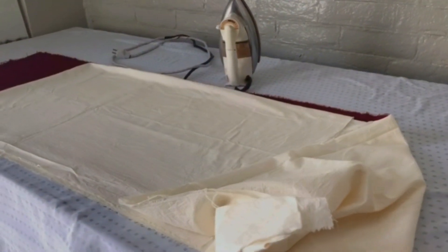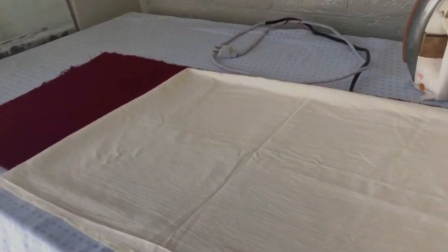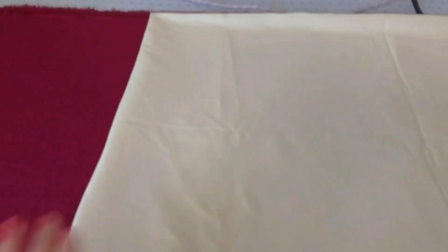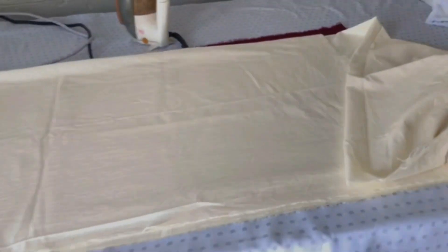Hello guys, welcome back to my channel. Today's vlog is starting from here. I bought two trousers with limelight fabric and I decided to stitch them myself. Now I'm going to set them and cut them.